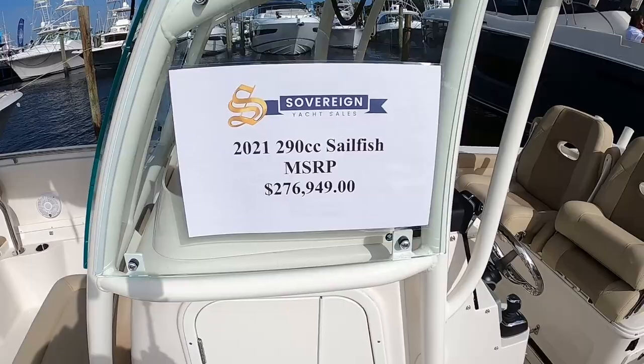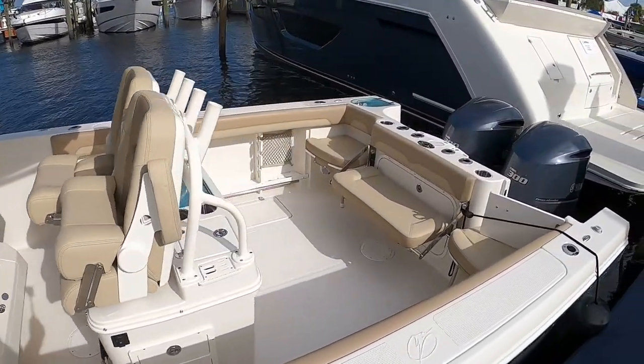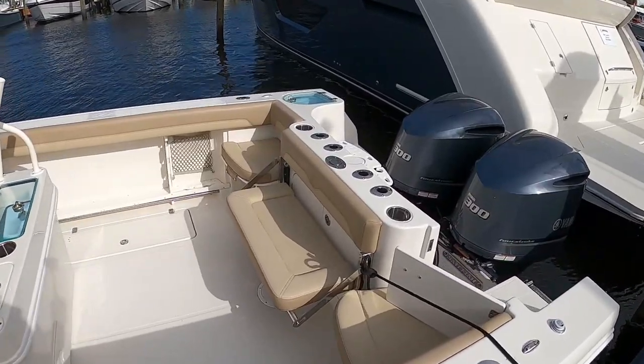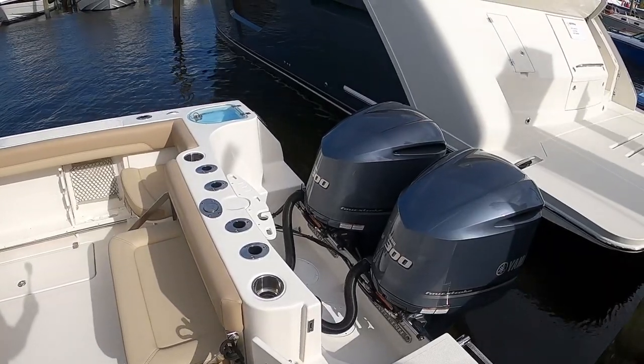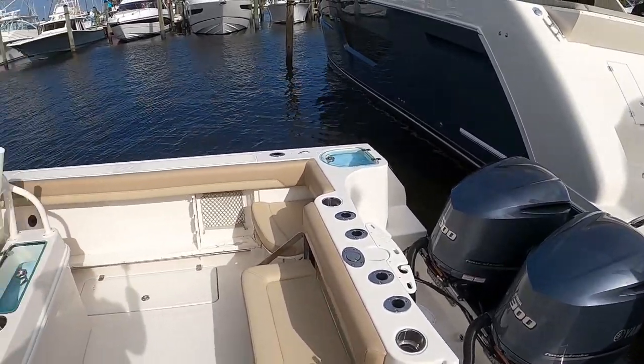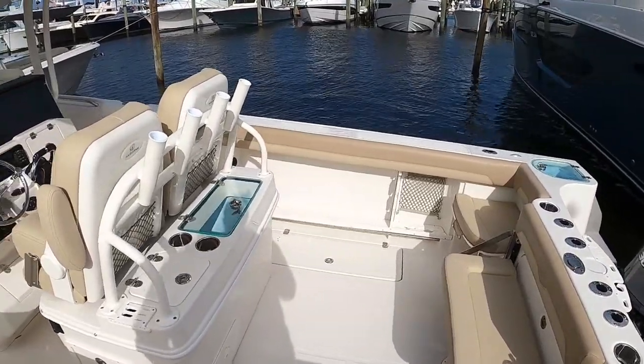29-foot Sailfish 276, twin Yamaha 300s. We'll jump on this one and take a quick peek.